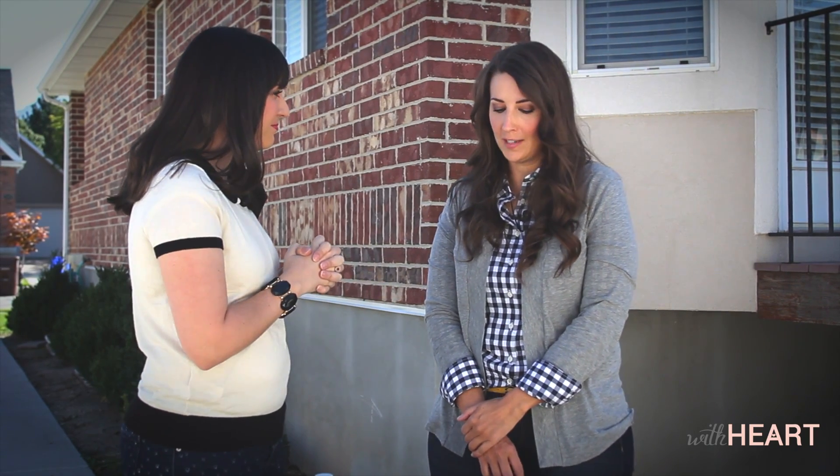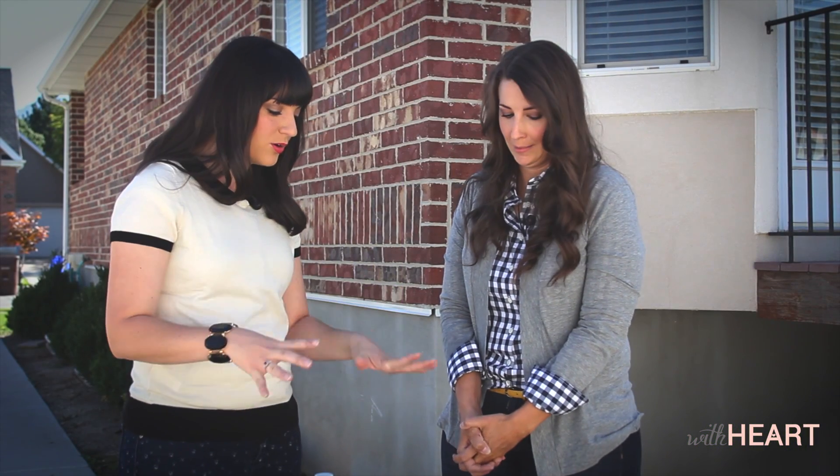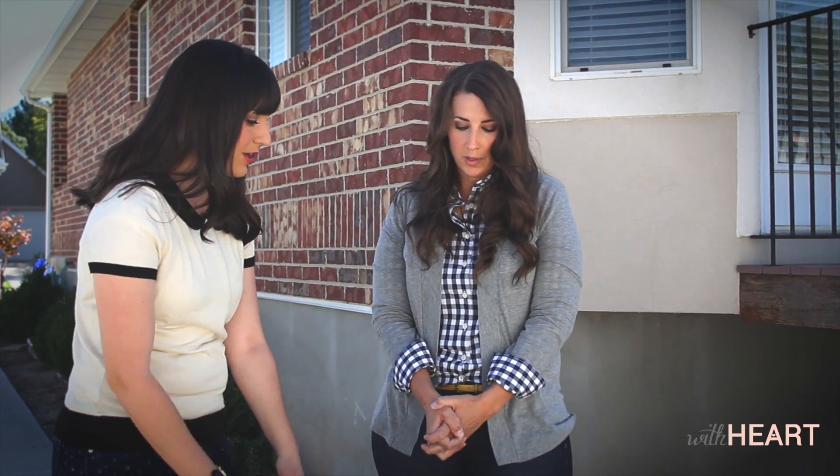Right, exactly — it's very simple. We found this little school desk at a local thrift store. I thought it would be a great piece to show everyone how to make it over. So you've already prepped it — let's talk about what you've done to prep it.